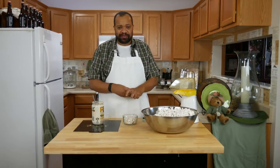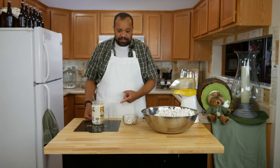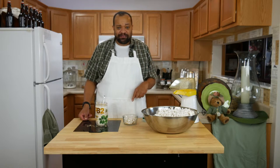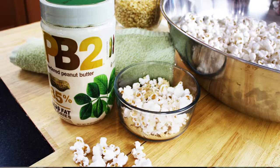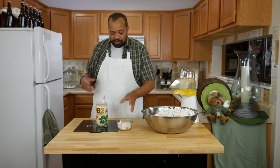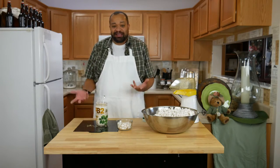Here's the fun part about this — you get the protein from the PB2 but you don't get all the fat, because it does have less fat. So simple to do. If you put it into a shaker like a parmesan cheese shaker or a salt shaker, it will shake out just the way you like it. So simple, so quick — and why didn't I think about this before?